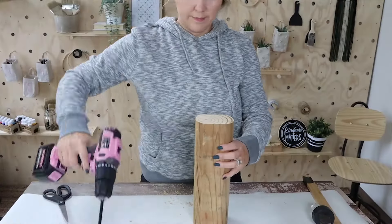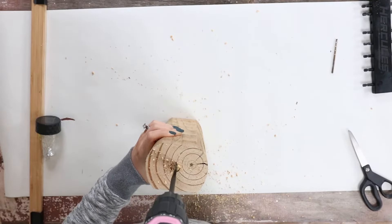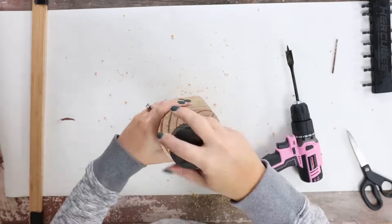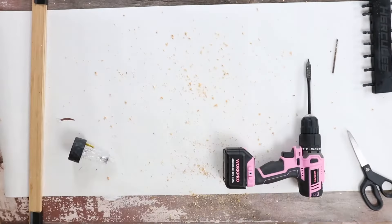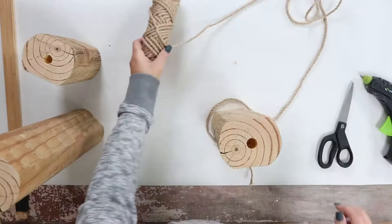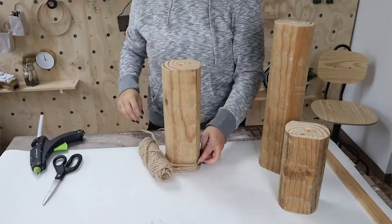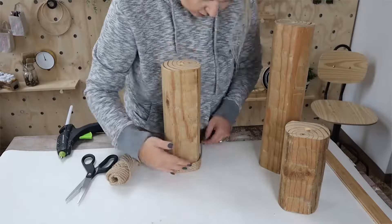Next I'm going to pop off the bottom portion of the solar light and drill a hole down into the center of each wood piece. The hole needs to be deep enough to fit that little bottom portion of the solar light into the enclosure. Then I'm going to use some nautical rope I had on hand and hot glue it around the bottom of each wood piece, wrapping it about six times. I repeated this for all three pieces.